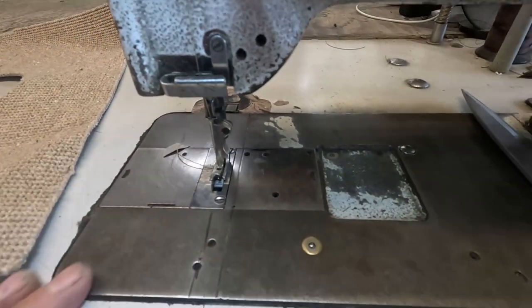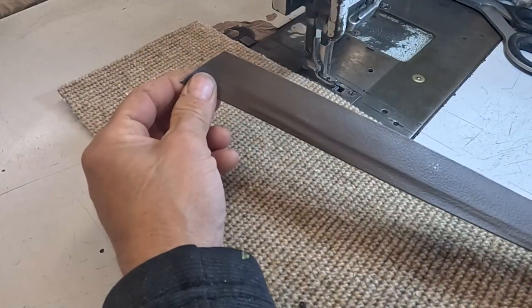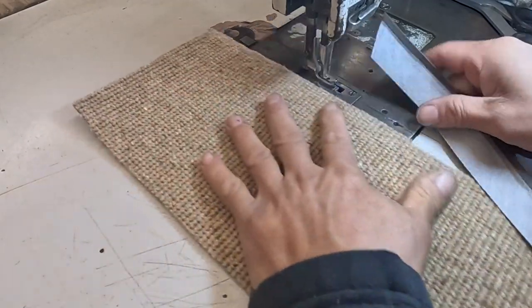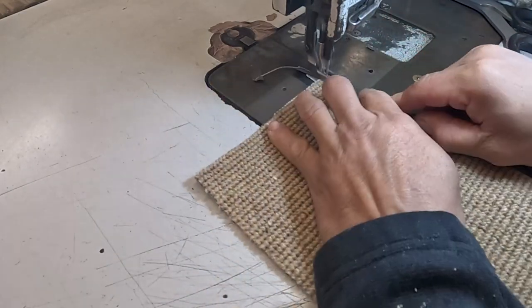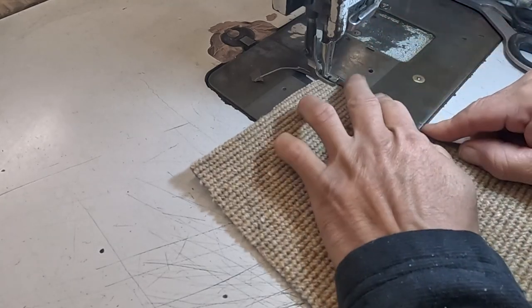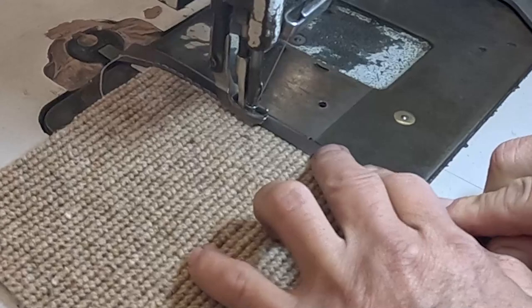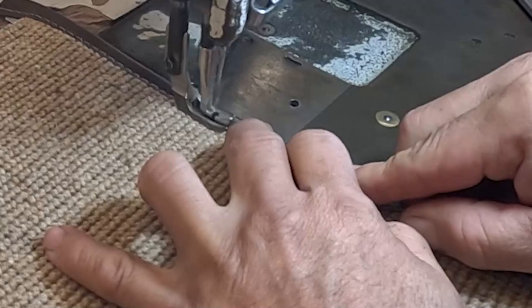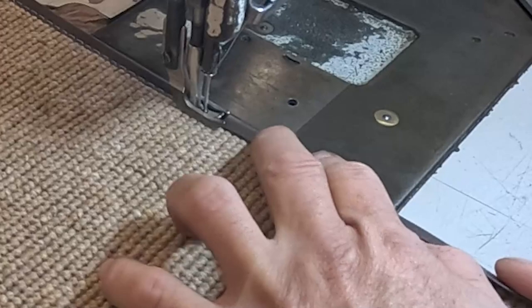The presser foot I will use is the regular presser foot. I am using a ready-made band — it is one inch and a quarter, they sell it like that ready-made. You just have to sew it in. I use an accessory to push the band into the carpet and keep sewing. You have to have absolutely control of your sewing machine to do this.